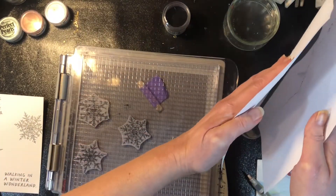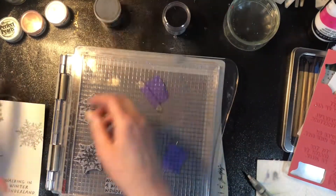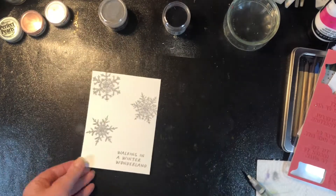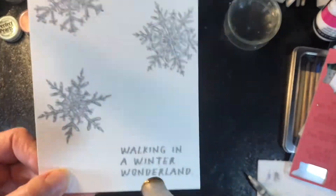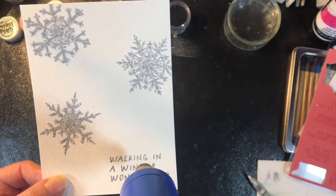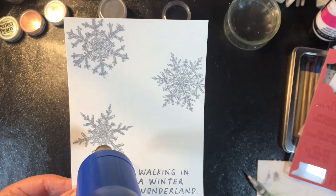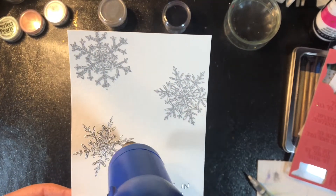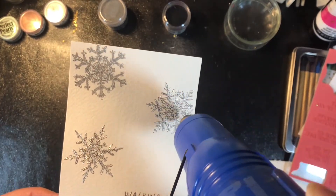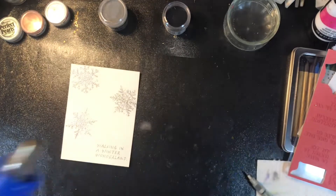On watercolor paper the paint tends to float on the surface a little bit more and doesn't necessarily react with the paper. The paper does curve a little bit sometimes with water, but that's to be expected. I have my image stamped with VersaMark and silver powder on top, and I'm using my heat tool to melt the embossing powder. A blow dryer will not work — it will just dry the ink and blow the powder off. A heat tool just emits heat so it melts the powder exactly where it is.